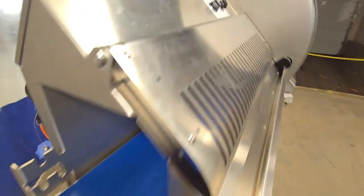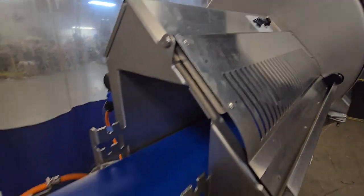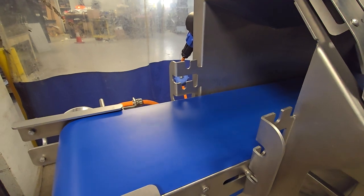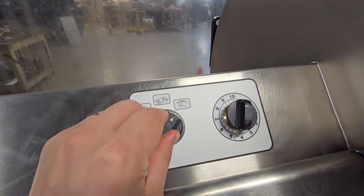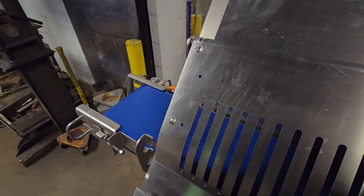The conveyor can also be set to run continuously on the left switch, and the conveyor is variable speed. Also for short advancements, you can have the conveyor system just move in small spurts as needed.